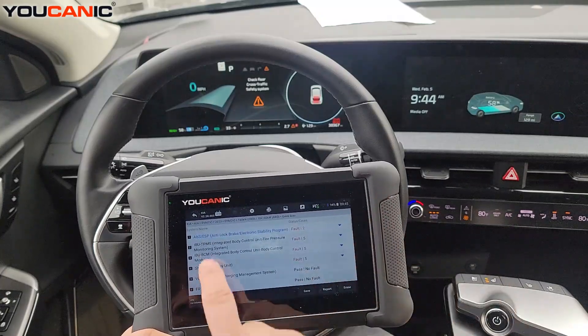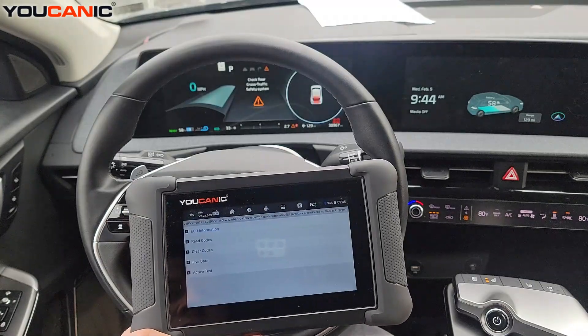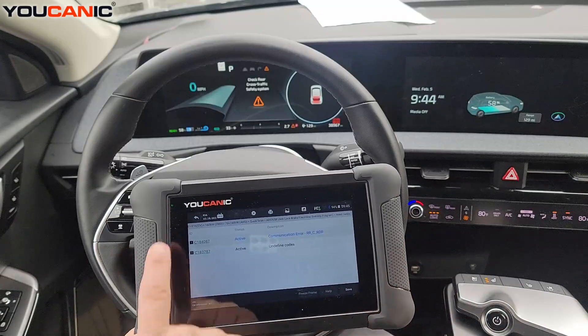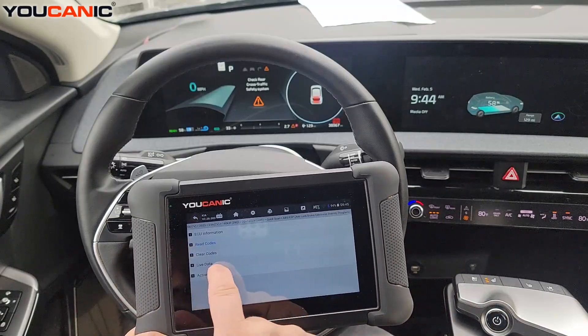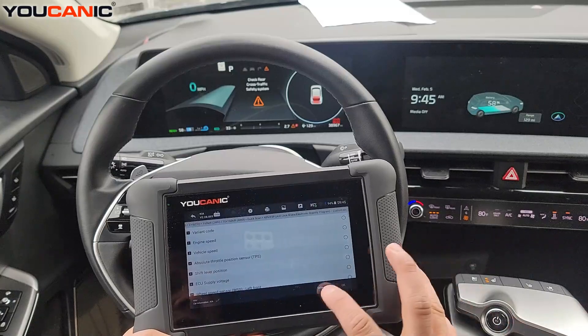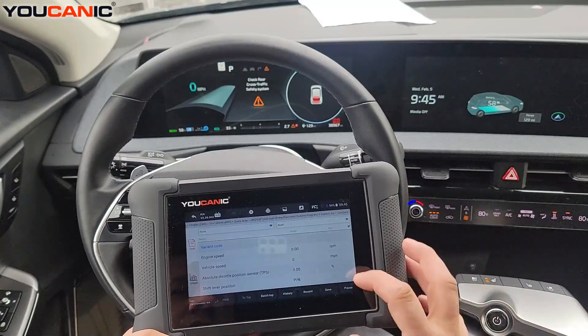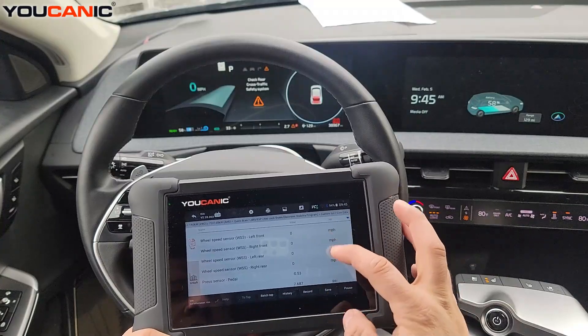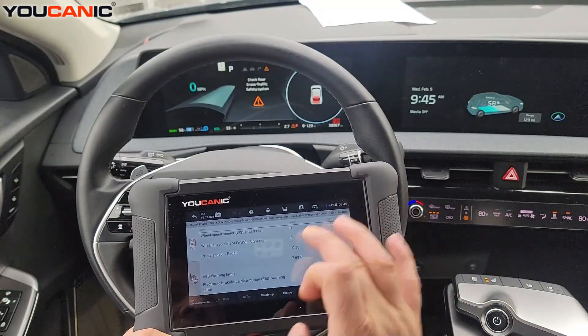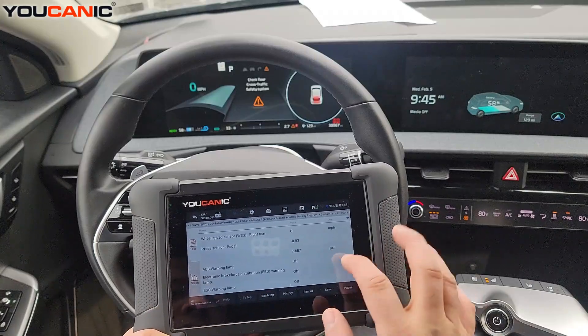If we enter the ABS control unit, for example, you can read the codes, clear them, or look at live data. If you're wondering which ABS wheel speed sensor is faulty, you can select all and see the wheel speed sensors here — their values change as you drive. You can also graph up to four parameters at a time.